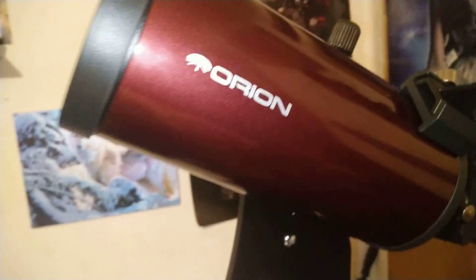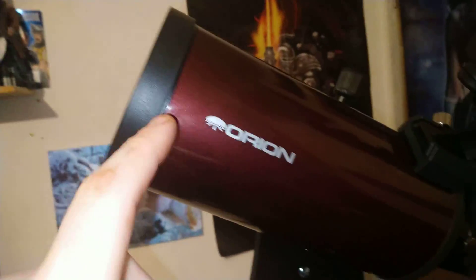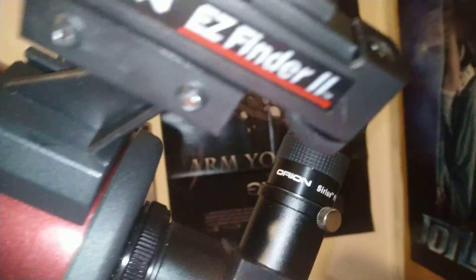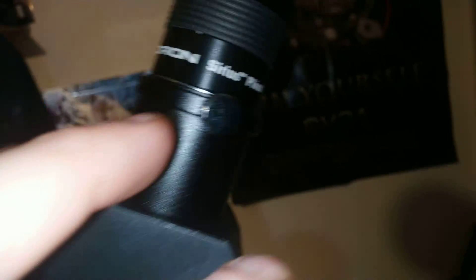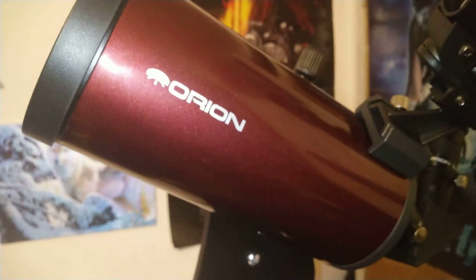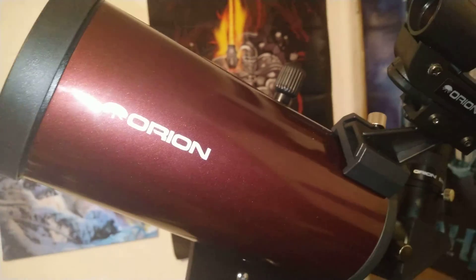From here all the way to the scope, you get a 10 millimeter eyepiece with it and a 25 millimeter diameter lens which you can put in here. I've got this one here, the Sirius, and this one's an actual official product — it's a Plössl. I will be uploading some of my findings once I've got used to it. I'm trying to focus it on some of the main stars but when you're turning it, it's very difficult, especially when you're trying to scope it in.